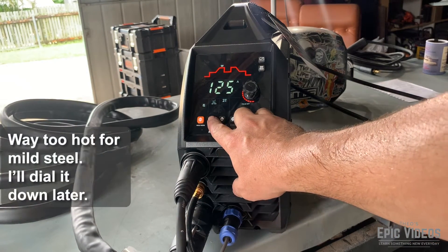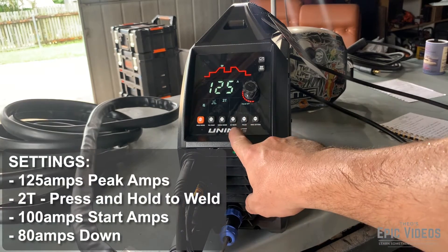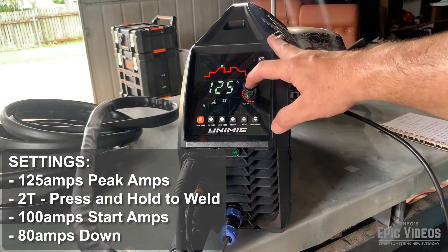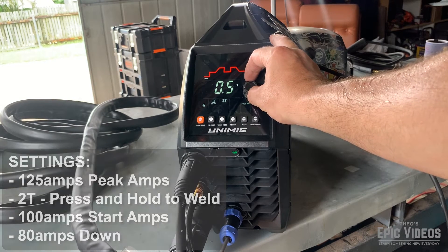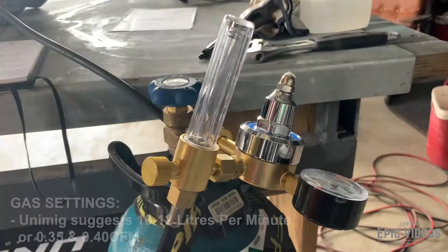I threw some settings into the welder. I don't exactly know what I'm doing — I've set it to 2T, pulse is off, 125 amps peak. I checked the upslope and the downslope, but again I'm just going to give it a crack and see how it goes.